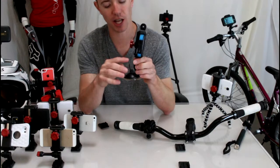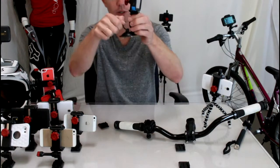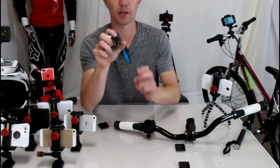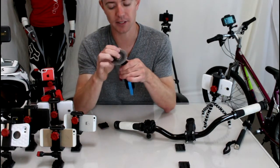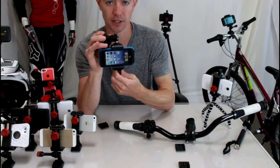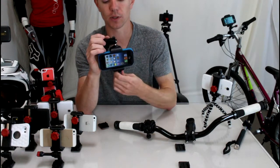This is the suction cup mount which works great on windows and windshields. It actually pulls a vacuum draw on your window, which is important if your phone is protruding off your dash or window — you want to make sure it's not going to pop off if you hit a bump. It also has 90 degrees of adjustability which allows you to see your touchscreen from any angle, great for GPS.